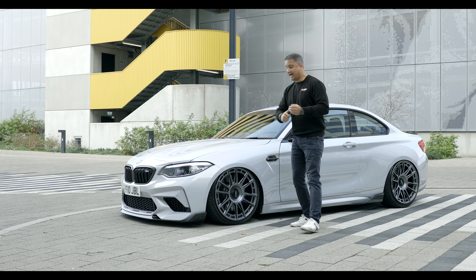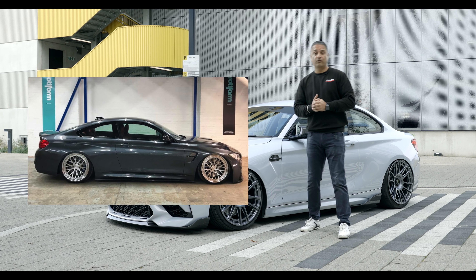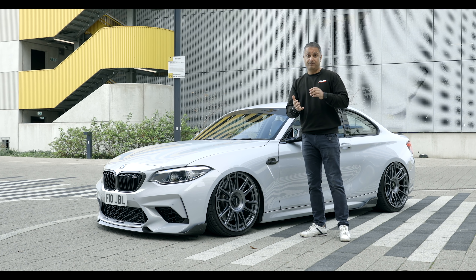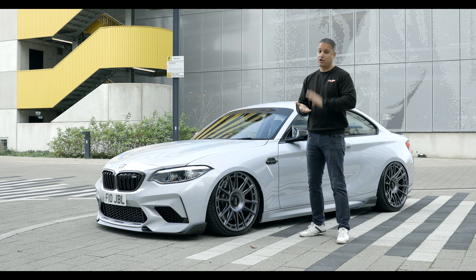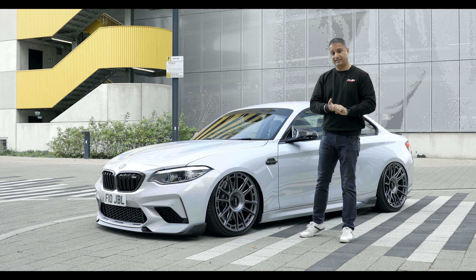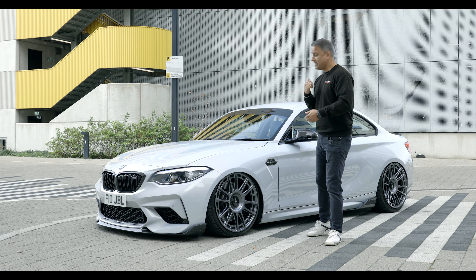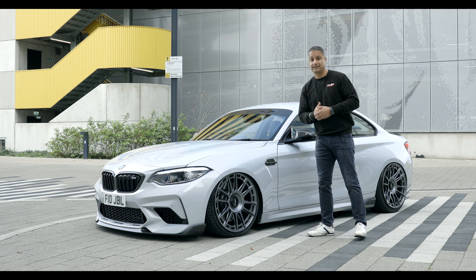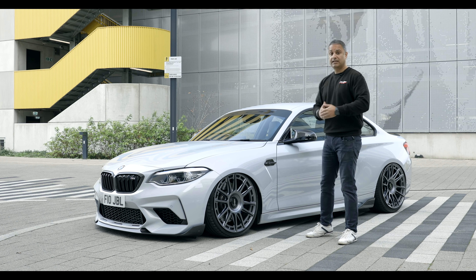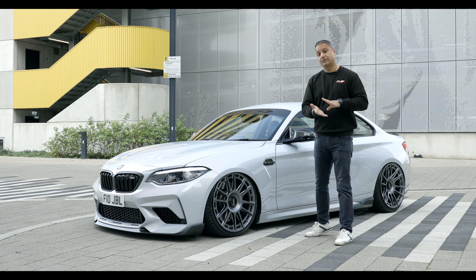So why an M2 Competition? Before I purchased this car, I ran an F-Series M4 for nearly three years — a fantastic car, M4 Coupe. On the back of using it for the business, we sold so many Airlift suspension kits, Rotiform wheels, audio setups, and security setups. That car hit the three-year mark and I thought, let's move it on and jump into something else. The M2 Competition had just been released, so let's see what this car is about and also use it to promote Airlift suspension and wheels for the 1 and 2 Series.